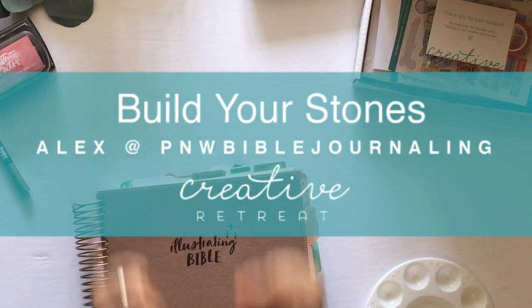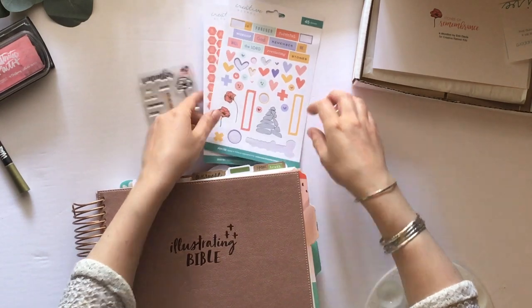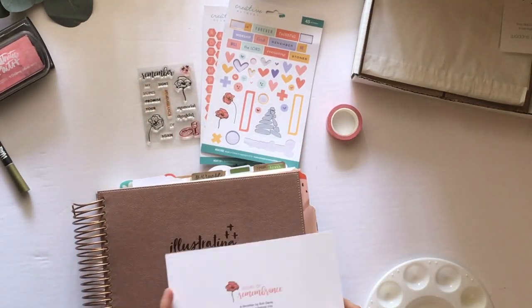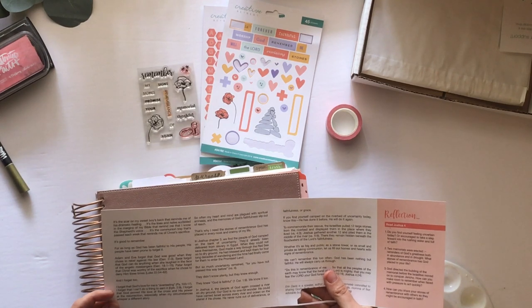Hey there, this is Alex with PMW Bible Journaling, and I'm here today on the Creative Retreat YouTube channel to do an entry from the Stones of Remembrance April Faith Art Box Kit.